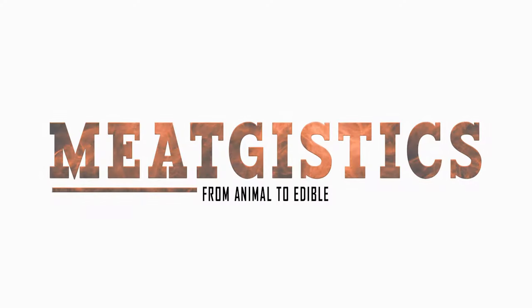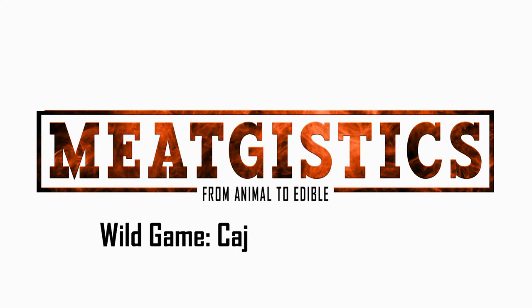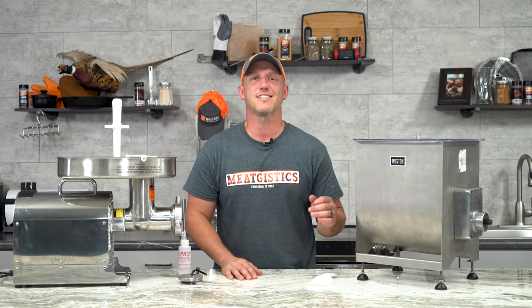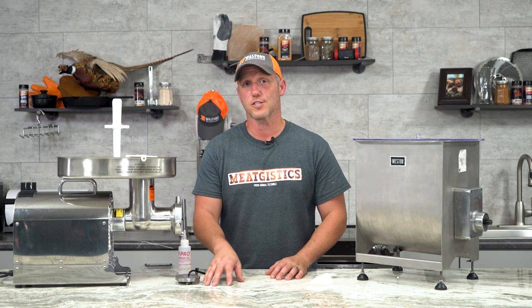Hi guys, this is John from Meat Justice University and this is Wild Game Cajun Goose Sausage. We've got a ton of goose meat here, so we're working through and trying a couple of different recipes. We recently did the pepperoni sticks and those were excellent, so we decided to try some Cajun Smoked Sausage.